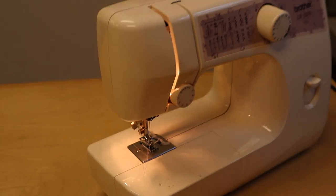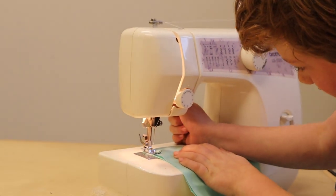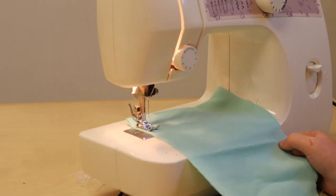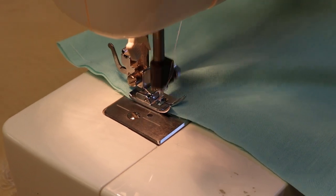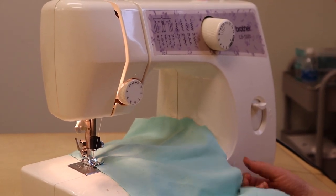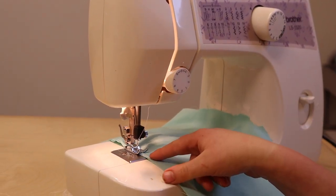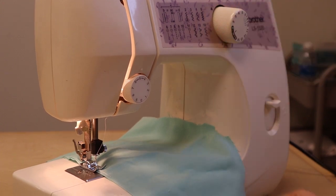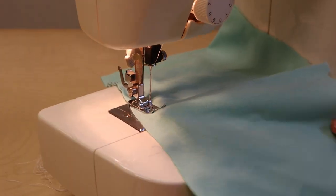Now you can sew. Put your fabric under the presser foot — always lower the presser foot — then we step on the foot pedal and begin sewing on your project. And this is how we use the back stitch: press this button and the presser foot will go backwards. Here are some of the stitch patterns you can do on it — like number three, which can be squiggly.